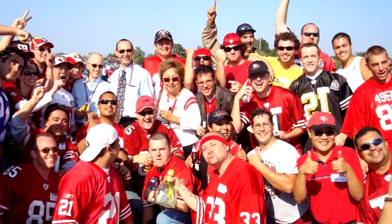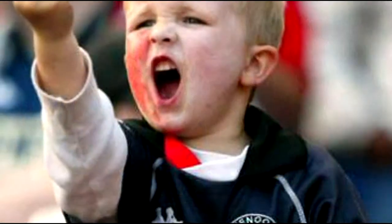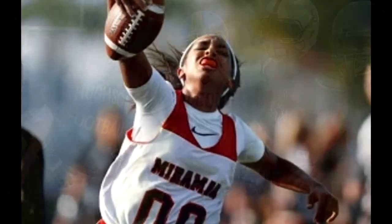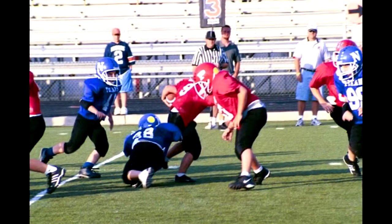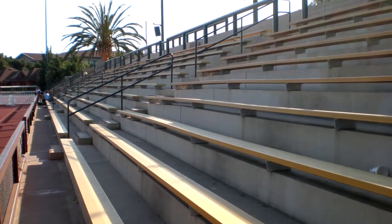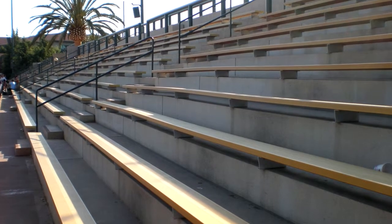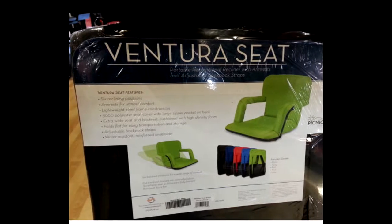Whether you're a casual fan, or someone who takes the game a little bit more seriously, or one of those rabid guys you hear about every now and again — if your favorite football player looks more like these folks, then chances are you've been sitting on something that probably looks like this. Well, we've got something that'll help even that feel a little bit better, and it's called a Ventura seat.